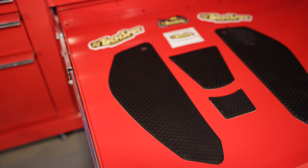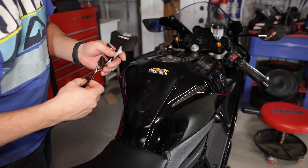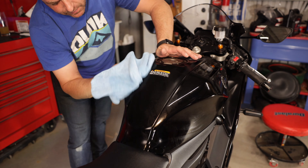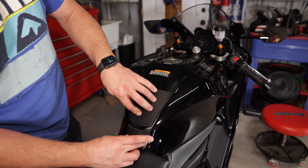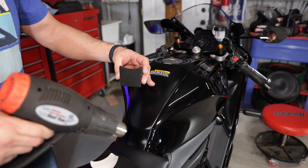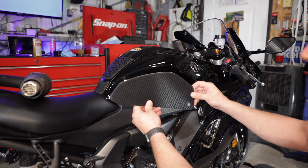What we get out of this specific kit is two side pieces, two center pieces, and a bunch of stickers. We also get a wipe to clean down the paint for better grip. First thing is to remove my faux carbon fiber, then use a little Goo Gone — and Windex or rubbing alcohol is good to remove any wax previously on the bike. These stickers stick really well, but if the surface isn't prepped right they will not stick.